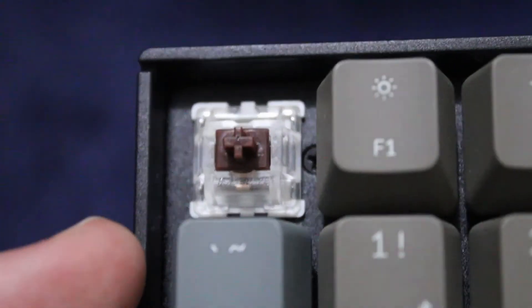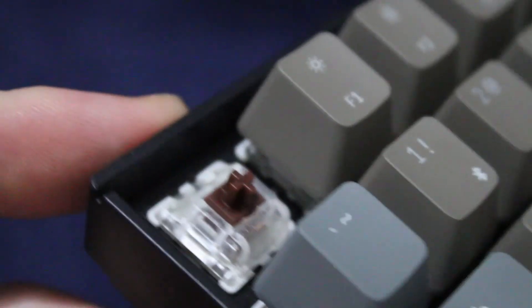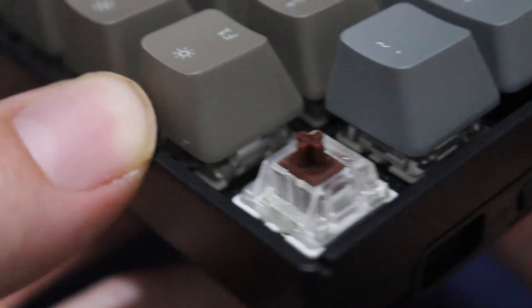There are a few different switch choices you can get for the Keytron K4. The one I'm going to link in the description, the one I got from Amazon, uses a Gateron brown switch. I know this keyboard works with other switches — I think you can use any Gateron switches, and I'm pretty sure Cherry switches should work as well. I got the one with the Gateron brown switches because I've never tried them before.